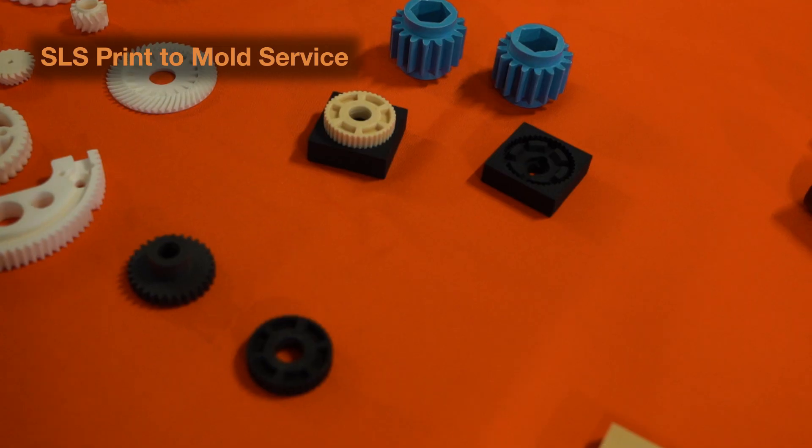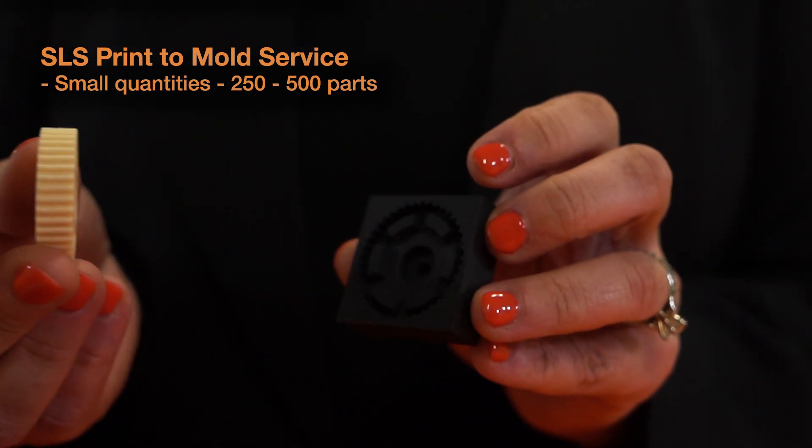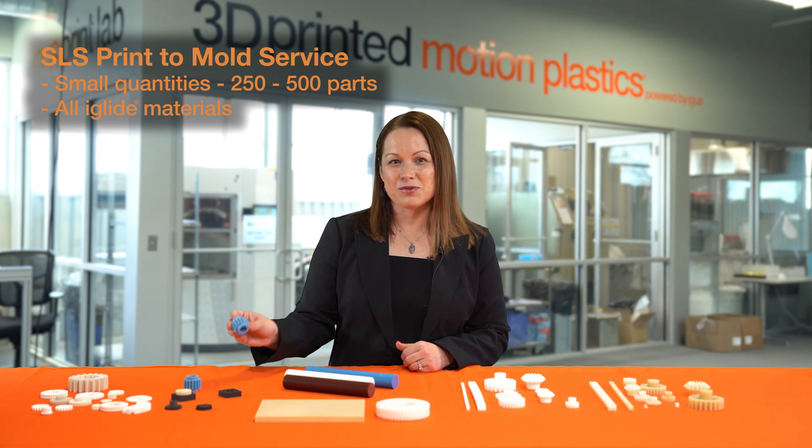In addition to that, we also offer our print-to-mold services. Print-to-mold takes our 3D print method and we basically 3D print and injection mold. We're then able to injection mold in smaller quantities anywhere up to 250 to 500 in any of our iGlide materials, making this option unique and special if you're looking to actually test the iGlide material you might be using in your application.